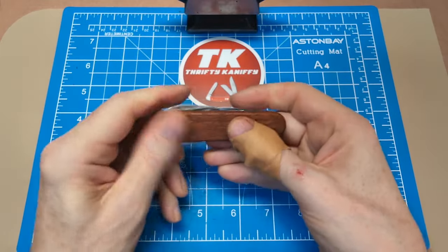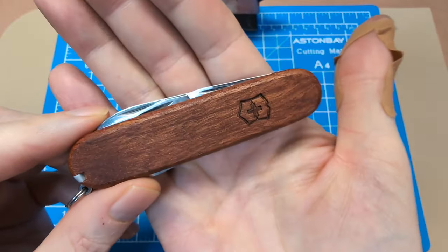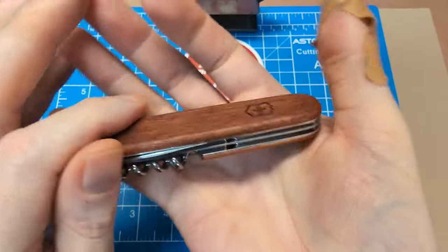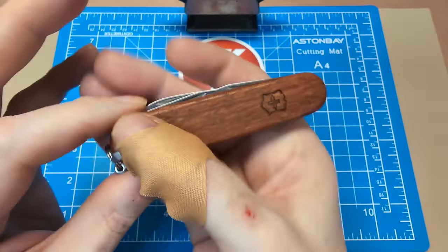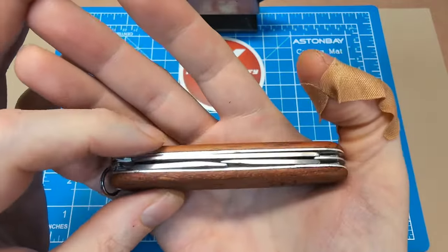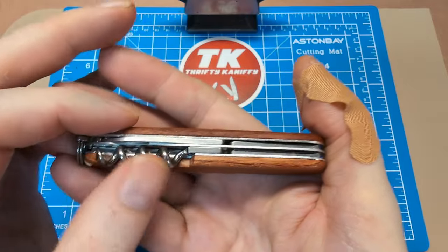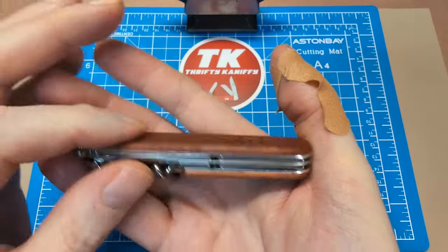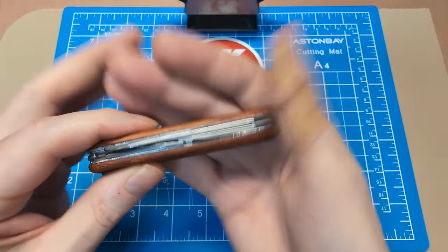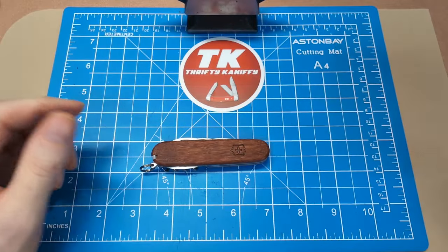Just another great tool set. This is kind of the core of what Victorinox offers — this is where all the others are derived from. Start getting into variations: adding a layer for scissors, adding a layer for a saw, adding the Phillips screwdriver on the back instead of the corkscrew, then you get three layers and the parcel hook. The Spartan is sort of the basis for all other 91-millimeter knives.